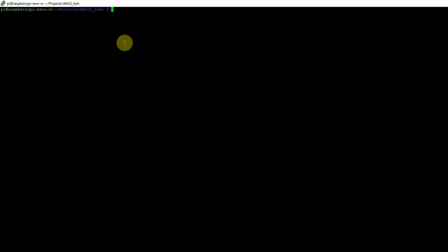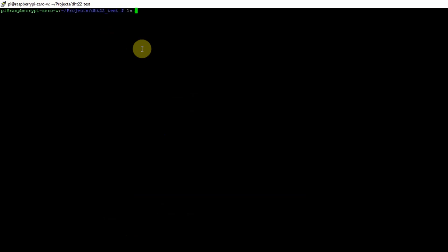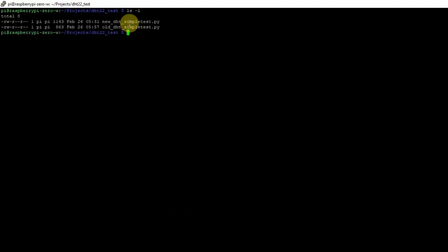This is my project right now. If I list the project, you would see that there are two files: one is named 'new' and the other is named 'old'. The new Python file uses the new CircuitPython library, and the old one uses the deprecated Adafruit Python DHT library. To execute the project, just type Python and then 'new'.